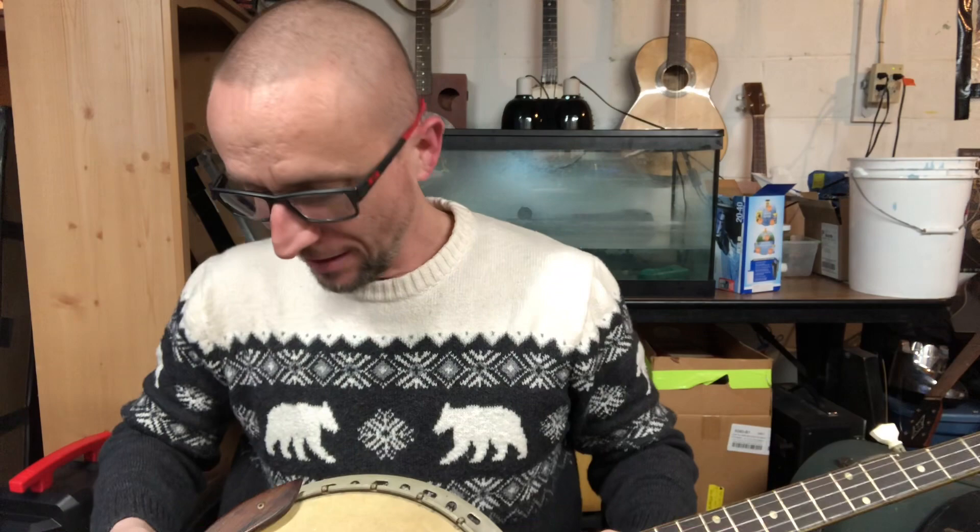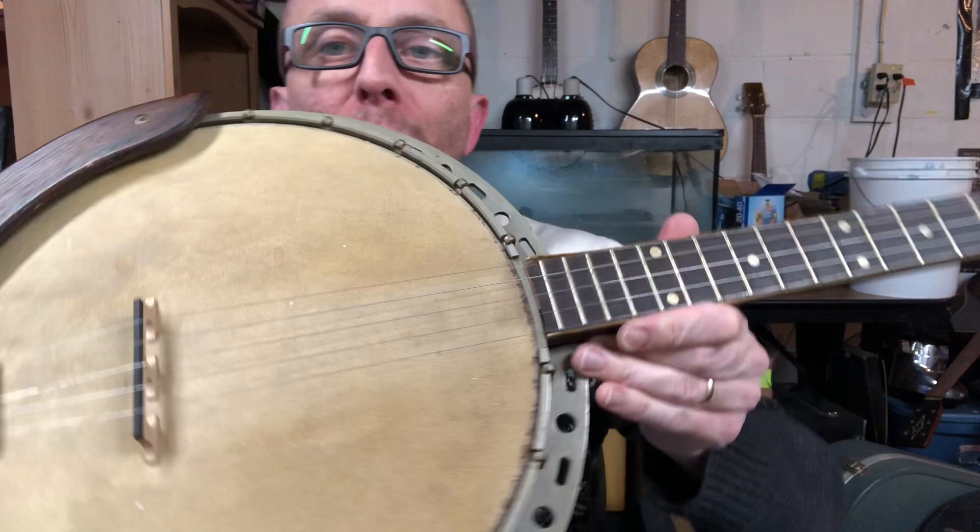I have no idea what ever happened to the resonator, but Roscoe didn't have one either. I kind of rigged something up there for the tailpiece so that it works — it's a really cool piece. I like the original Hyde head; you can't ask for much more than that.